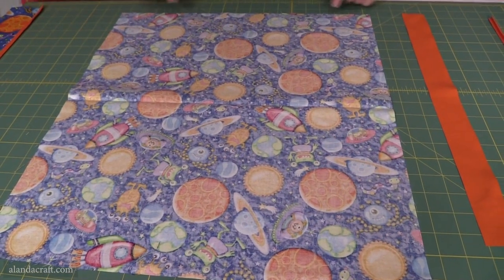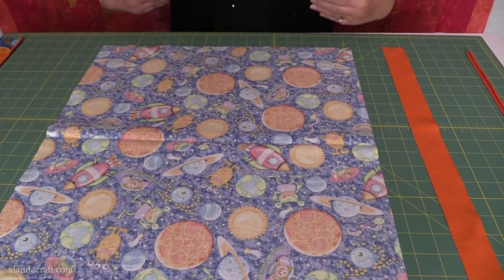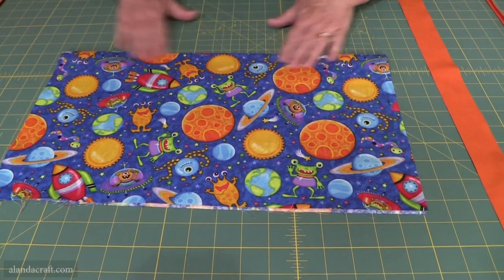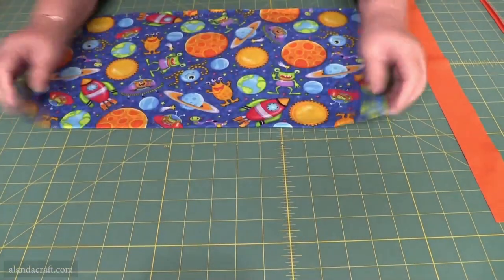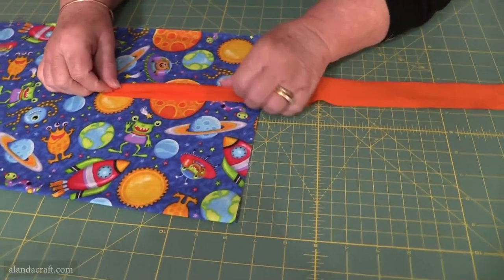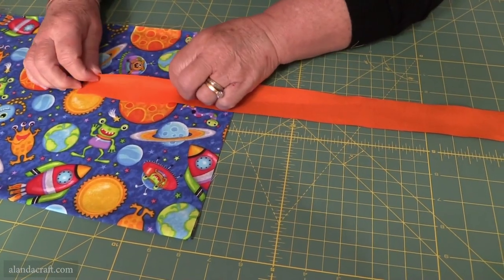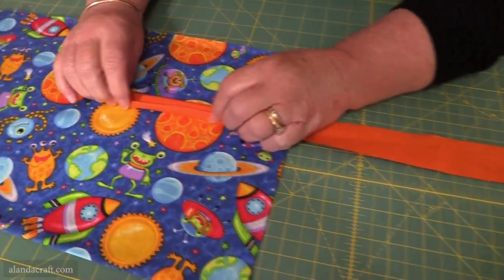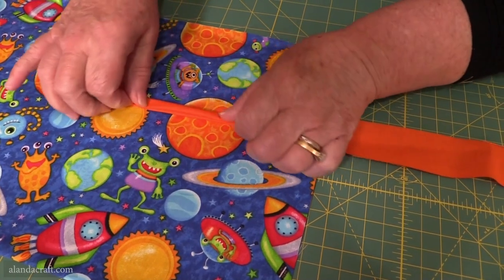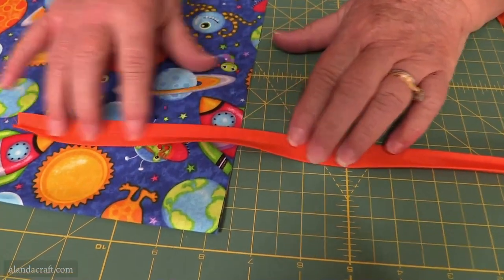The first thing we're going to do is make the pocket. Take your piece of fabric that's 18 by 20, make sure the 18-inch width is facing towards you, then fold it in half, match up the edges, and press along the fold. Then we take the trim — fold it in half and press it, then open it up and take each edge into that center line. Then fold the whole thing together and this is what it'll look like when it's done.